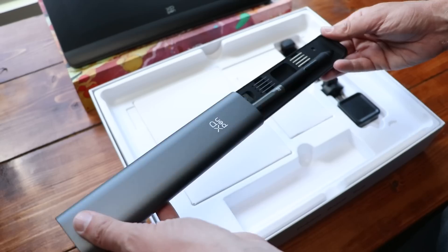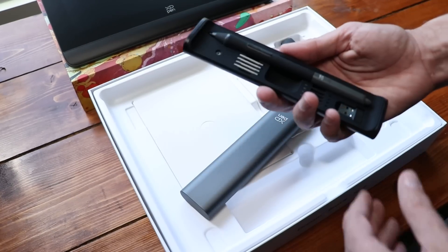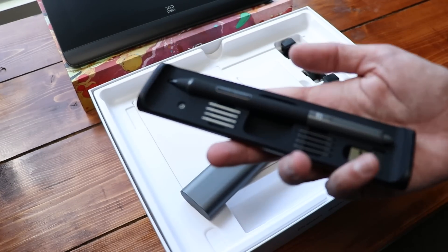My name is Brad. I review tech for creative professionals, and I have been doing it for nine years. Back in the day when I started, these drawing tablets kind of stunk. But the main thing that they advertised is the levels of pressure that you would get on a pen.